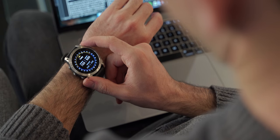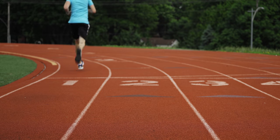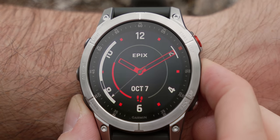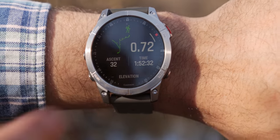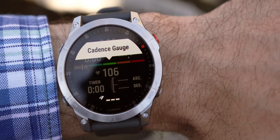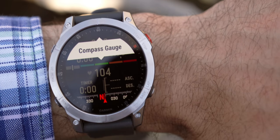Much like our Fenix watches, the Epix is a premium everyday GPS smartwatch with advanced training and performance features. But where the Epix really shines — no pun intended, well maybe a little — we gave this smartwatch an always-on AMOLED display. The colors are bright and vivid, and this display really pops. No AMOLED display would be complete without being interactive, and with Epix, besides having trusted button controls that work in any environment, we've added a responsive new touchscreen interface for quick access to selections and map features.